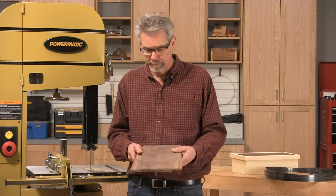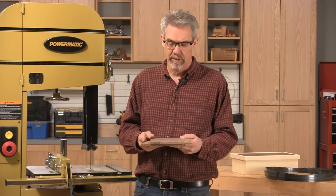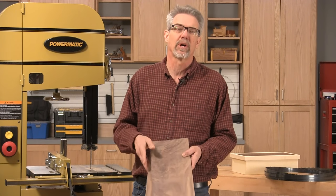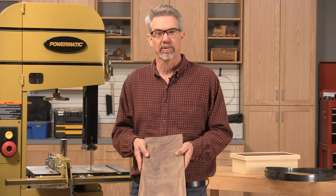So that's really all there is to it. Re-sawing is a great way to enhance your woodworking and save a little money as well. I'm Rob Johnstone from Woodworkers Journal — thank you for watching and keep on making sawdust.